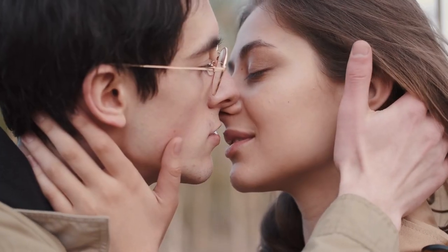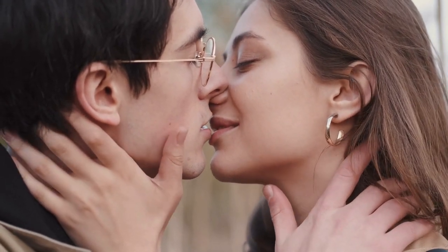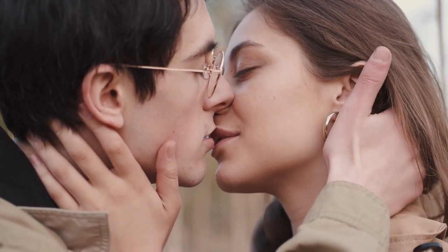Step 2: Get a good grip on her hands. When you're about to kiss your girlfriend, keep a firm grip on her hands. It is sufficient to hold one hand. This is a sign that you are ready for intimacy and may even want to kiss your girlfriend sexually.